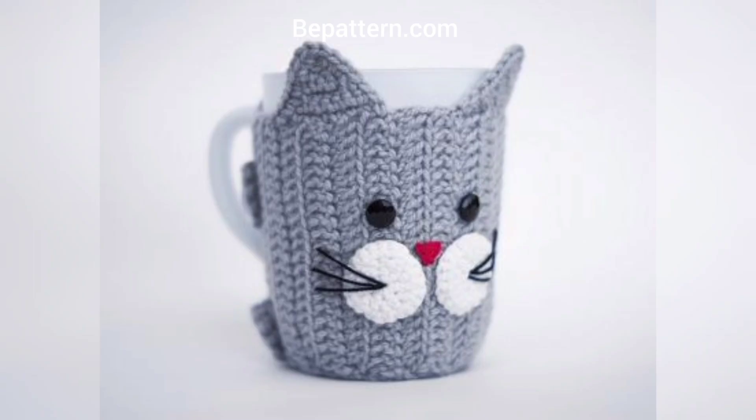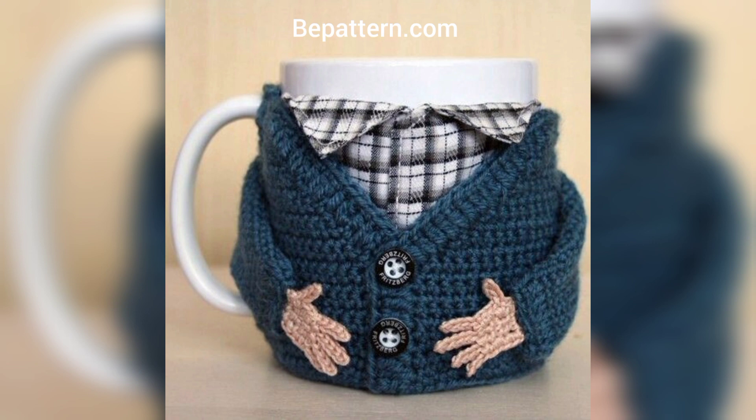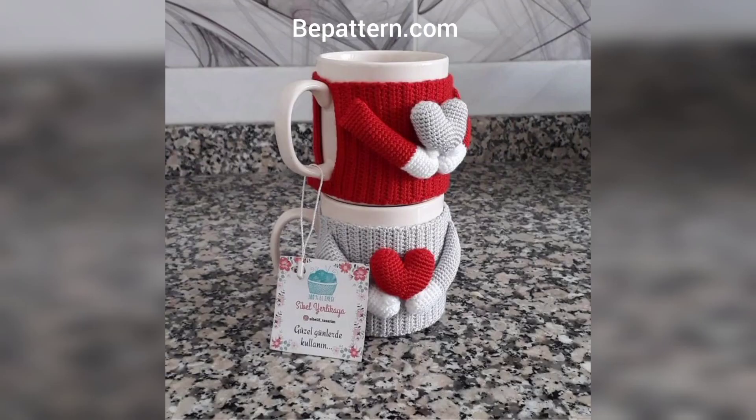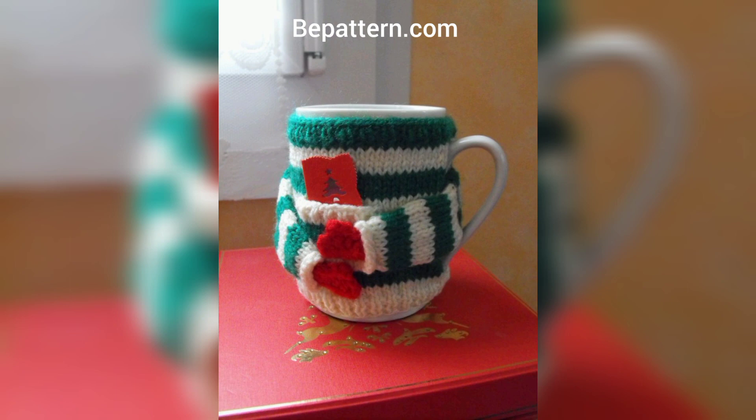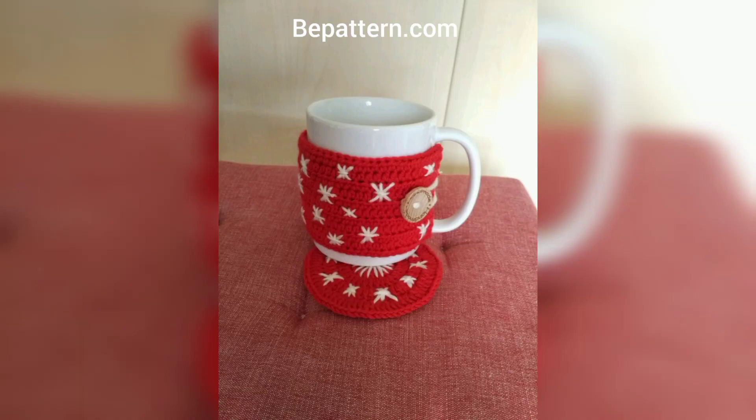I hope you enjoy it and make it yourself. This crocheted coffee cozy features flower designs — it's so sweet and pretty. This star stitch cup cozy design is one you will need to see to make this project.